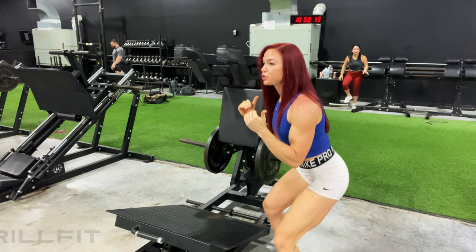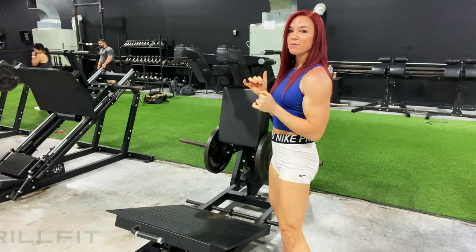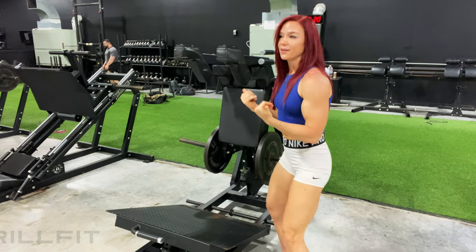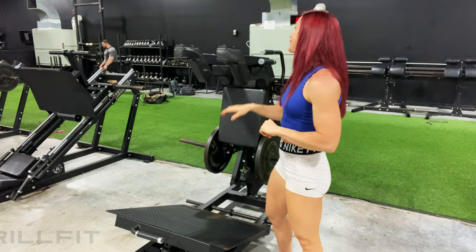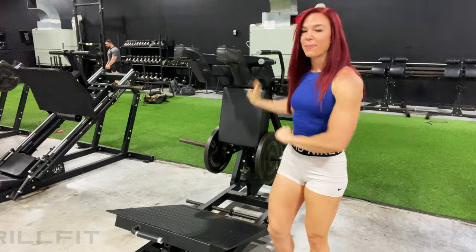Whenever you get to the bottom and it stops you, you want to squeeze the glutes to initiate coming back up out of that squat and then go ahead and drop back down into it. That's going to be a hamstring glute based squat on the power squat machine.